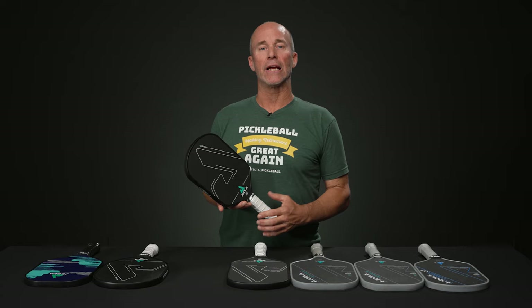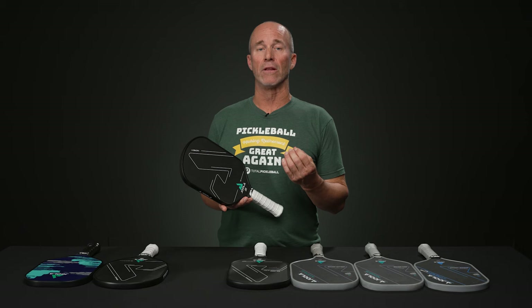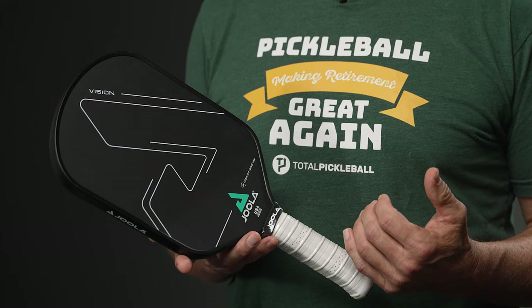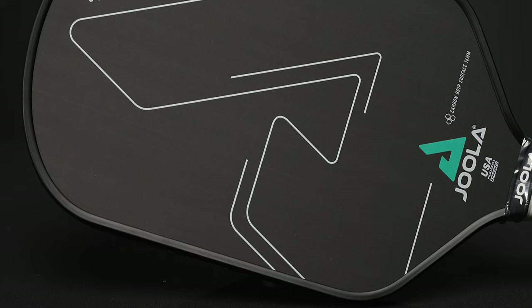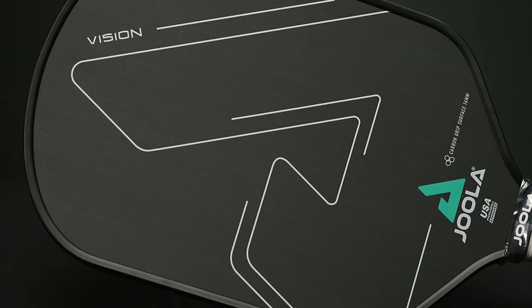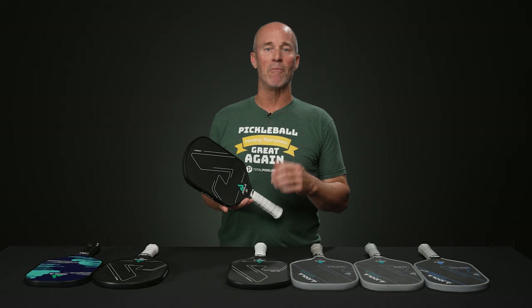The third paddle is the Yola Vision CGS — CGS standing for carbon grip surface. This one is extremely friction-based with a lot of spin potential. It features an elongated paddle shape of about 16.5 inches with a longer handle, which is ideal for players controlling the action with one or two hands. It's a turnkey performance paddle, a little heavier at around 7.7 to 7.8 ounces, and I would assert it's also a great platform for modification.